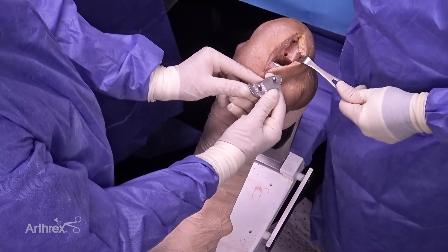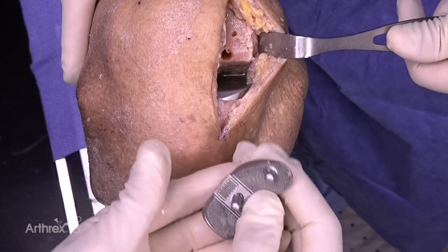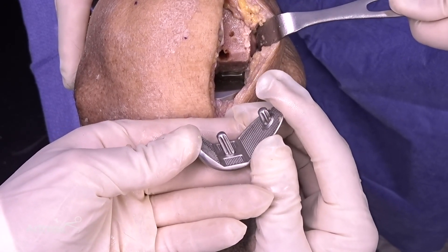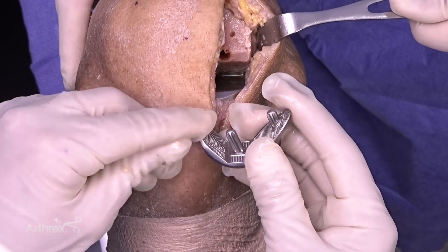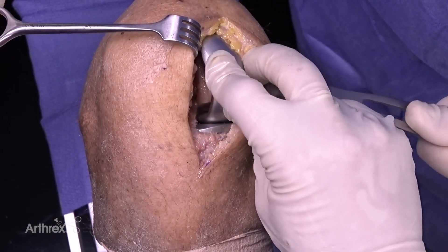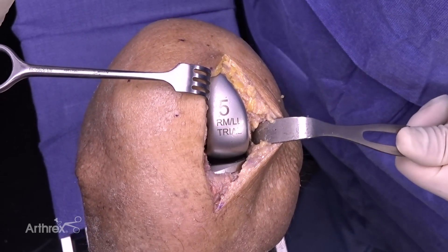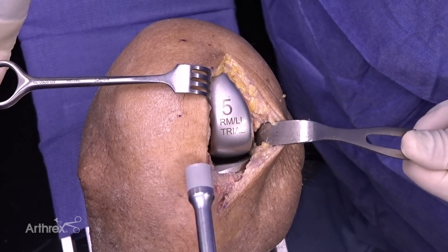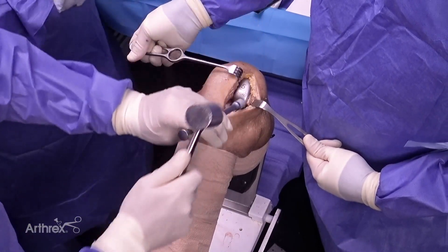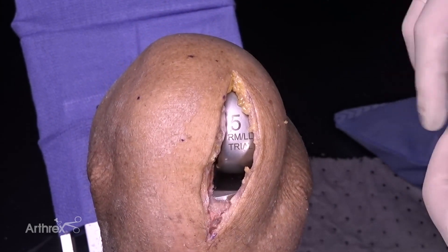I cement the femoral component using a very similar technique. I start by placing cement into the lug holes on the femoral bone, then coat the backside of the femoral component covering the cement pockets, leaving the lugs free for visualization. The first thing is to get the posterior lug lined up with the posterior lug hole. Once in that position, I gently extend the knee while the assistant pulls the patella laterally. Once the patella is out of the way, you rotate the femoral component over and into place, then flex it back down. We use an impactor in line with the lug holes and gently impact it, using different levels of flexion and extension to get extra cement out.